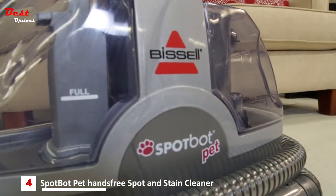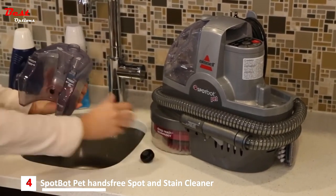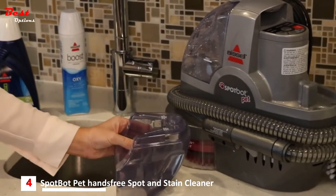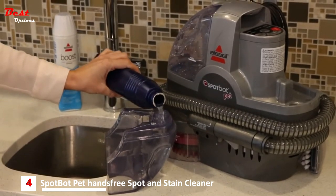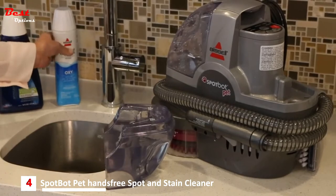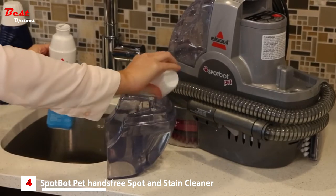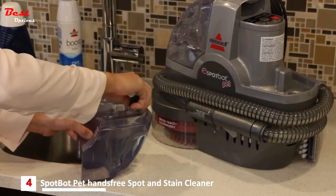To fill or clean the water and solution tank, remove the clean water tank by lifting it straight up and away from the unit. Unscrew the cap at the bottom of the clean water tank. Follow the fill lines on the clean tank and add the correct amount of hot tap water. Add Bissell Portable Machine formula and one ounce of Bissell Boost Oxy.